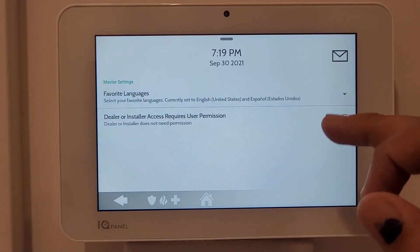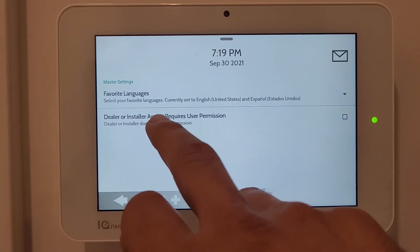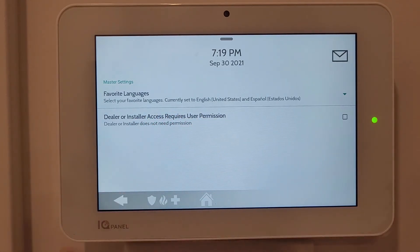The second setting controls whether your dealer or installer requires access code permission when making changes. It says 'Dealer or installer access requires user permission' - you can change these settings as well.